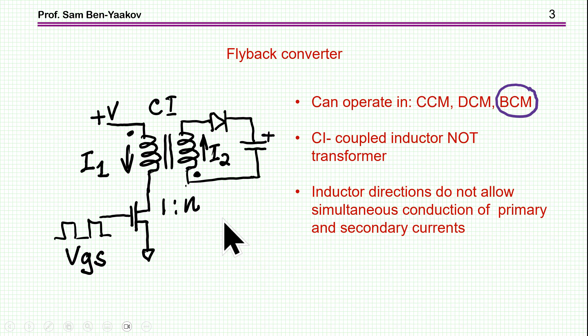I'm concentrating on one particular way of doing it, and that is by flyback converter, which is very convenient. Although there are other ways — for very high voltage, you might wish to go to a resonant converter, which I'm not discussing here. The flyback converter can operate in continuous current mode, discontinuous current mode, or borderline current mode.